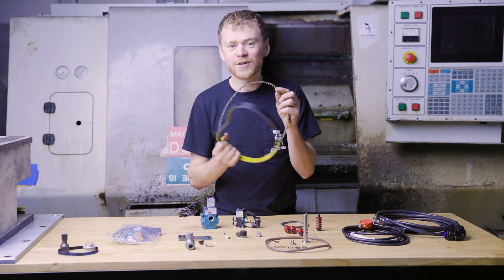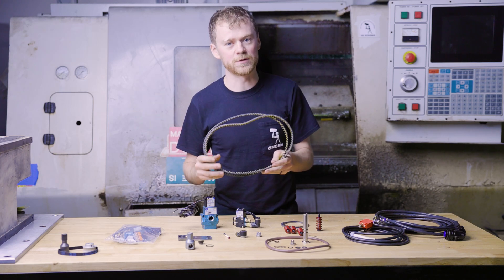If you break your spindle belt, you are not making parts. Hello, I'm the CNC repairman, and in this video I'm gonna go over the top problems that will make your machine fail.